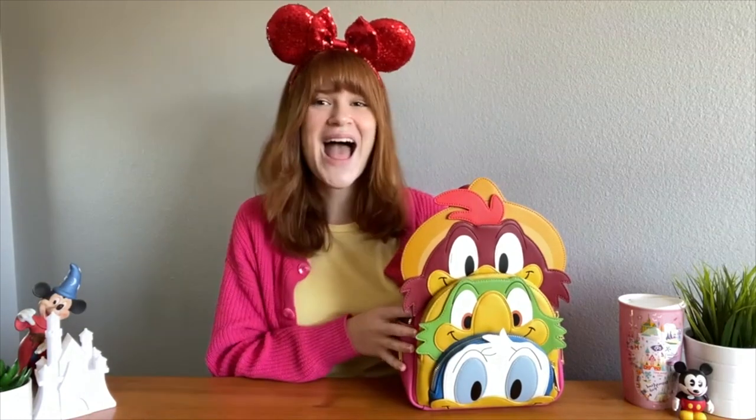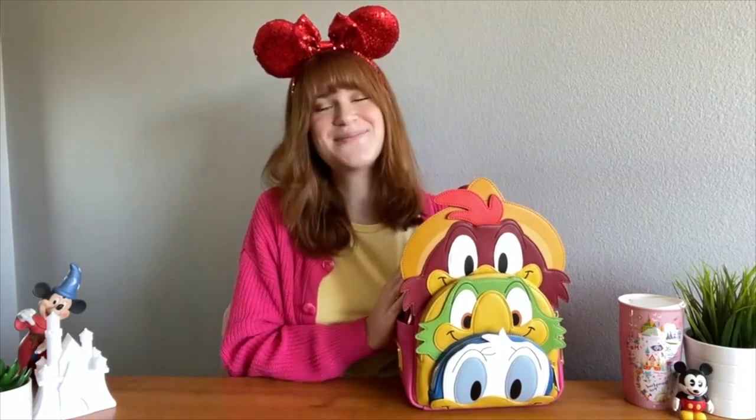If you liked it, please give it a thumbs up and comment down below. You can shop this bag and any of the bags on our YouTube channel at the website thelinejumper.com, and stay tuned for more Loungefly content — bye!